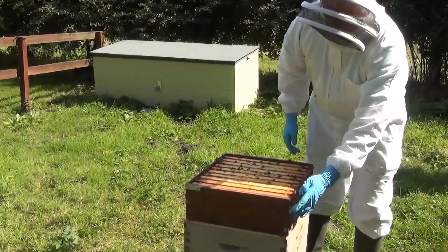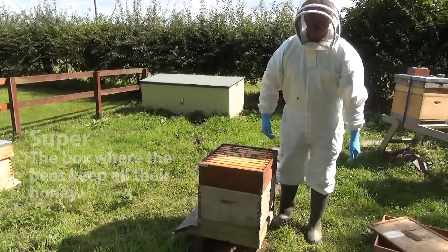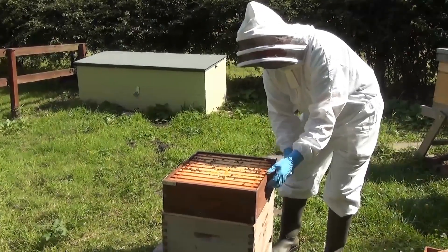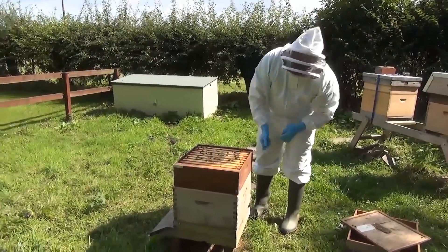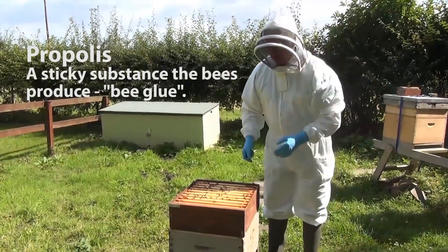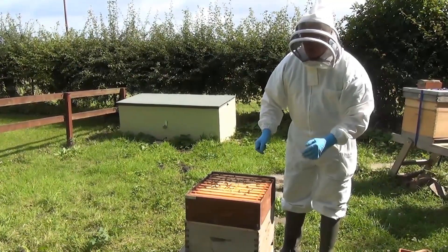Then we come to the first box, which is a honey box — we call them supers, just because they're superimposed on top of the chamber that contains the queen and all the young bees. The super is where the beekeeper collects the honey. We need a hive tool with a very sharp edge so that it'll go in between the boxes to separate them. The boxes are held together with bee glue, or propolis, which is a resin that the bees collect from the buds of trees to make this very sticky substance.